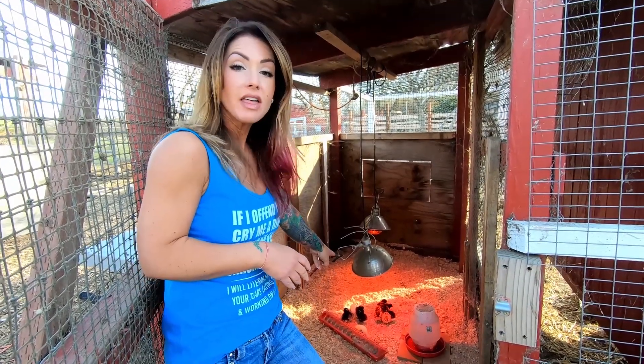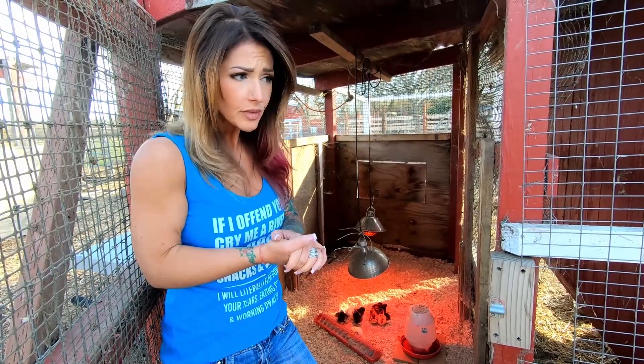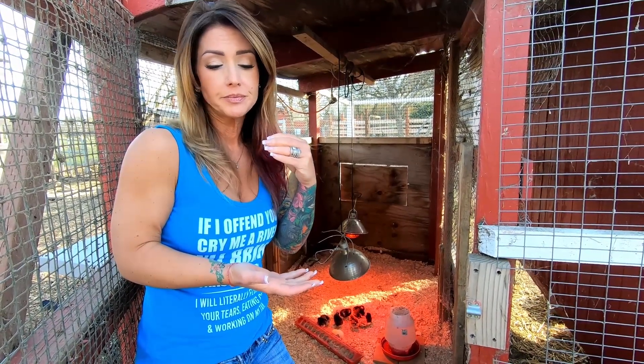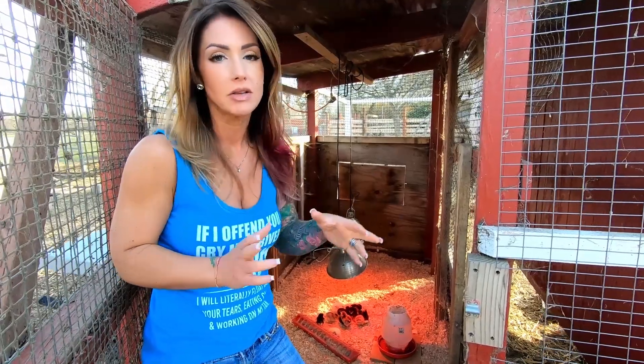And then these little feeders that you just open up and pour their feed in. You always want to make sure you've got a good crumble for them that's a high-protein crumble. They'll either label it chick grower or chick starter — every brand calls it something different. I use a broiler crumble, which is also a starter.